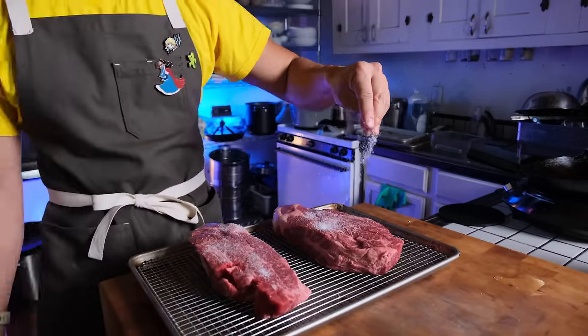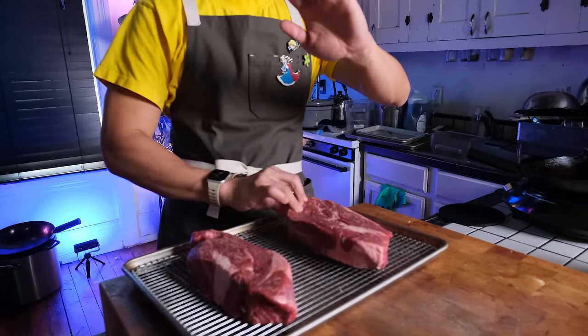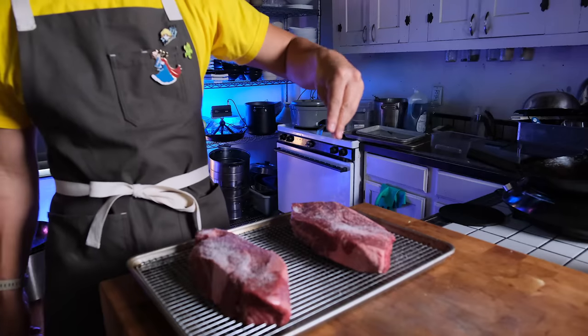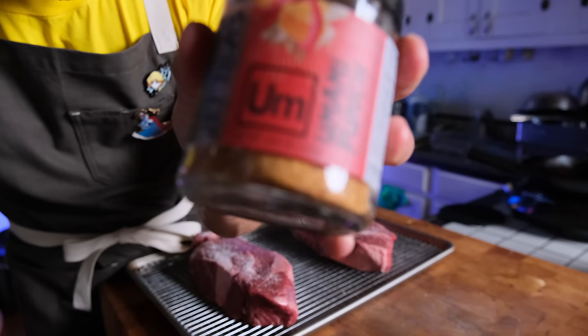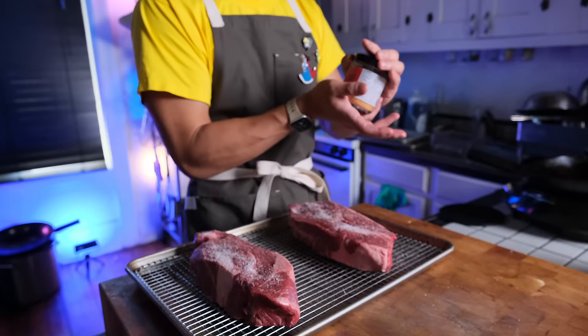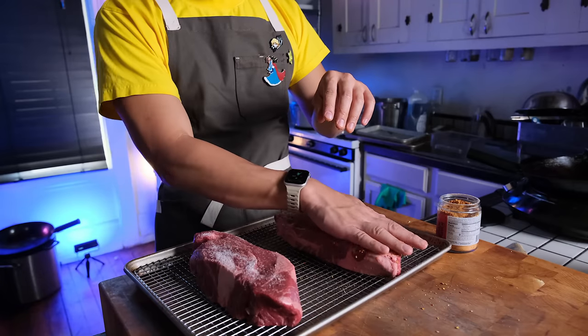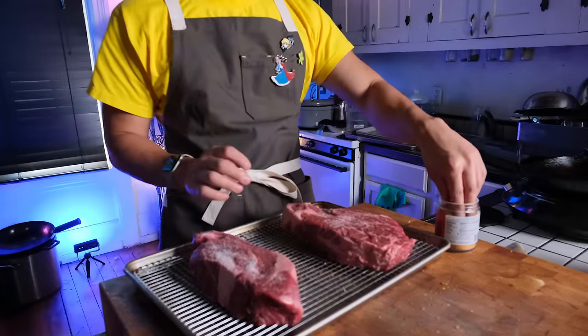In a reverse sear, you season your steaks as if you were going to just cook them regularly or sous vide them. That little hand thing I do is to remind me that my seasoning hand and the hand that touches the meat are different — you don't want any of those meat juices going into your jar of seasoning. Cross-contamination is bad, and any little tricks we can do to stop us from getting sick is always a good thing.